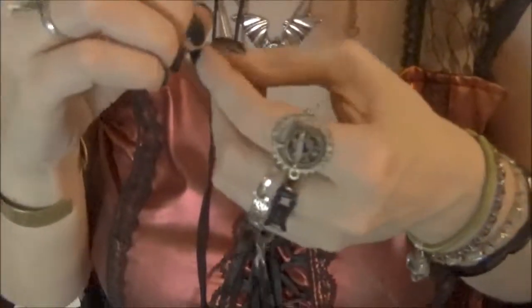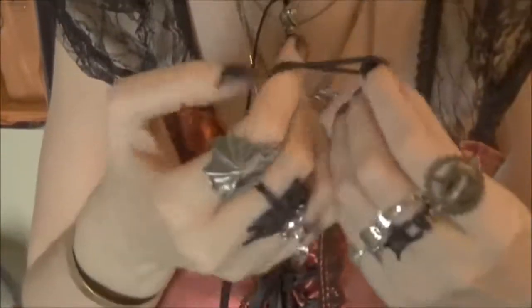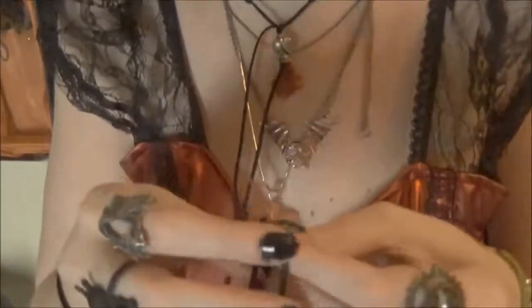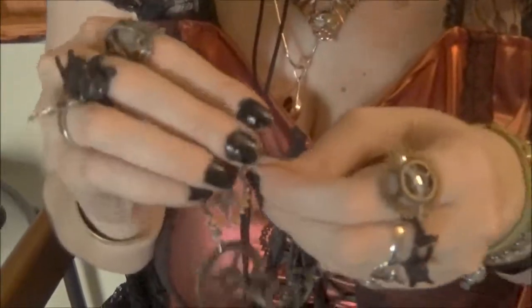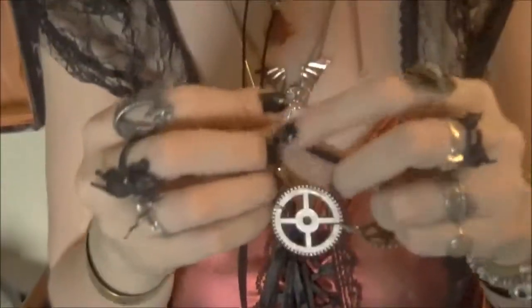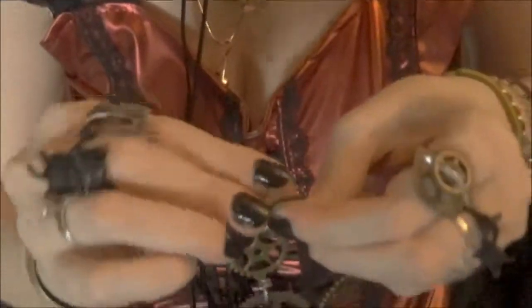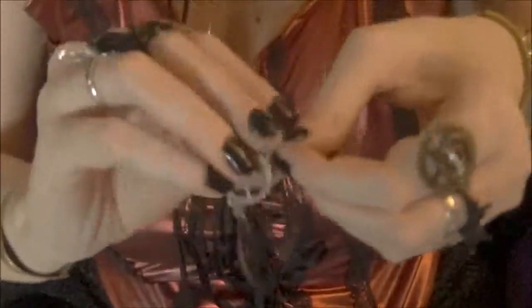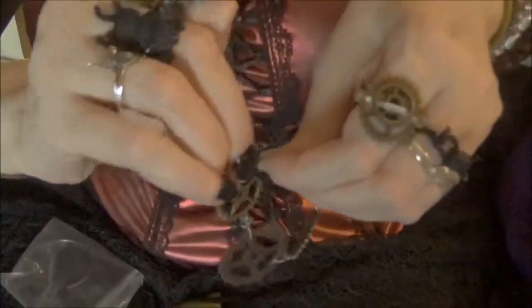Now we're finishing it off by connecting it to the ponytail holder like this. Yes, it's a ponytail holder, and what it does is make this a stretchy bracelet so you don't have to mess with clasps. It adds a cool black flare — because who doesn't like a cool black flare in their steampunk bracelet? You just connect it to the ponytail holder the same way you did to the holes in the cogs, and close your link the same way. It's all the same link method.